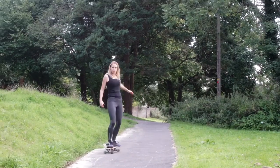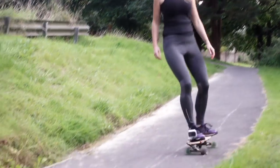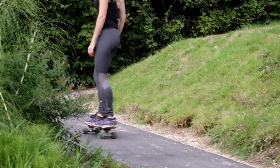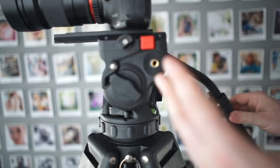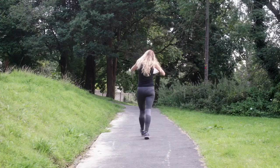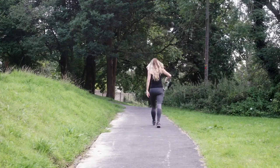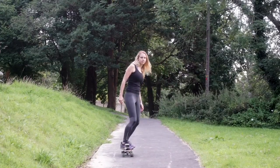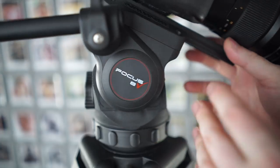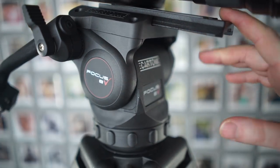Most fluid heads under $1,000 perform poorly because they are not actually fluid heads — they are friction-based. One kind actually has liquid that moves smoothly; the other kind just has plates that rub against each other. The word fluid also means smooth, so unfortunately most fluid heads on the market are not actually fluid heads. This one is an actual fluid head, and a pretty damn good one, even compared to some more expensive options.